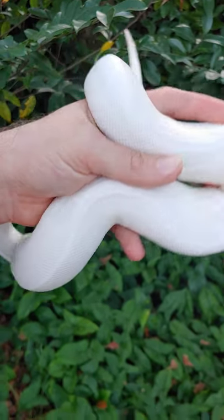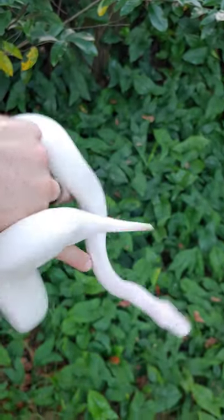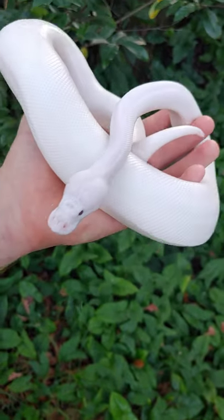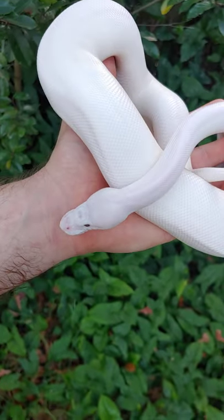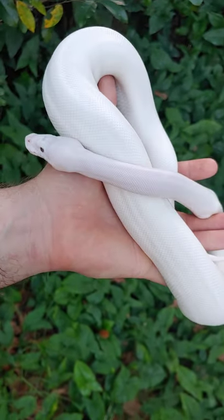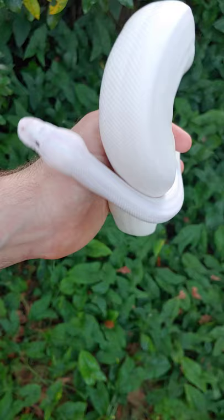Hey guys, it's Jonathan Sked. You might be thinking this is a Blue-eyed Lucy, but this is actually a Lesser Pied. I wanted to talk with you guys real quick about Pied combined in the Bell Complex.